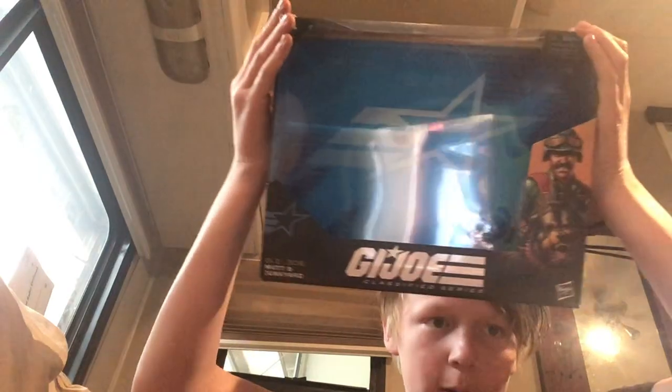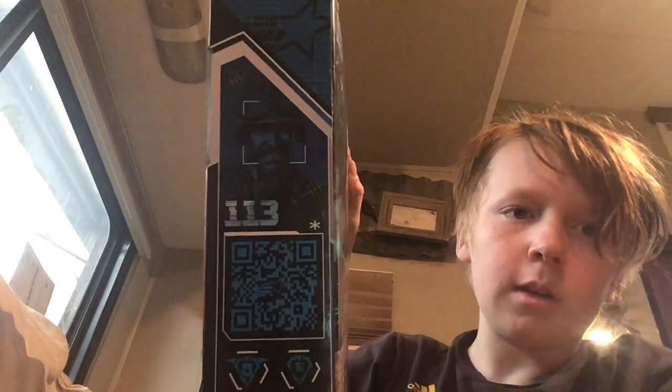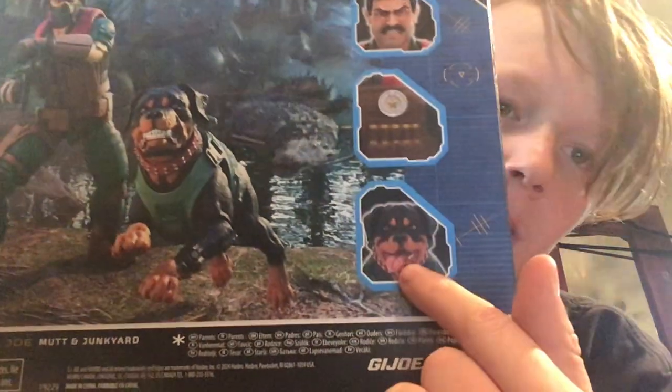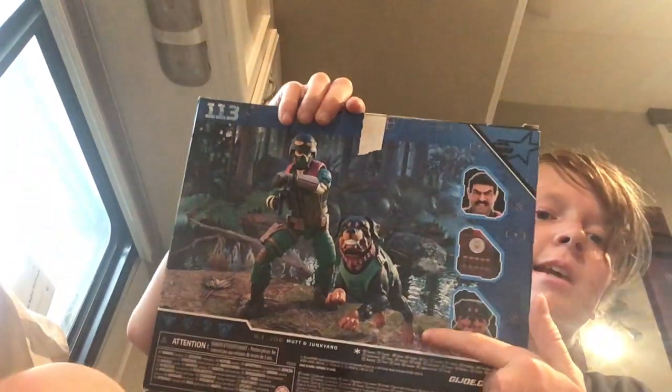Here's the box — the front. It says Mutt and Junkyard, G.I. Joe. Artwork. Got a good shot of him on the side, a cool one on this side, another cool one on this side. And then on the back — dog's face there and there. And that is a super cool pose.